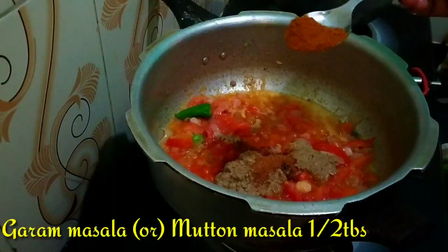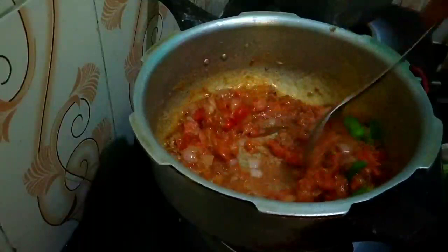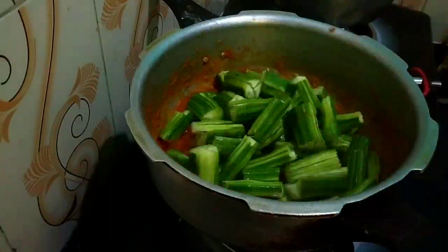Now we will add 1 Tbsp, 1 teaspoon garam masala, 1 teaspoon mango powder. We will put this in order to make this and cut it. I will put it in 3 packets.